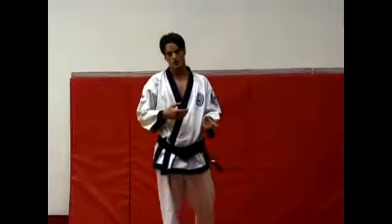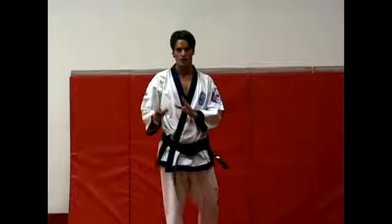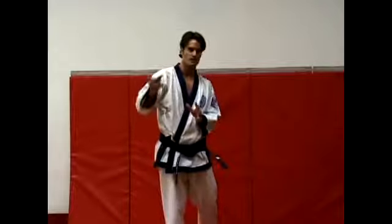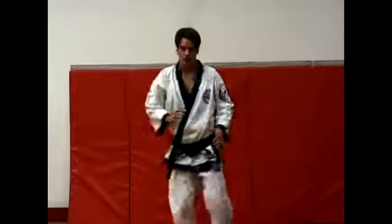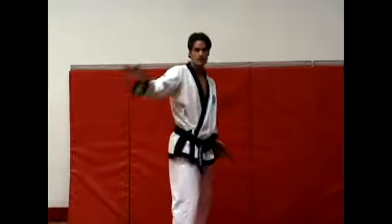Also, if you remember from the earlier lesson, I showed you a roundhouse kick. This kick, a hook kick, is very similar to a roundhouse kick. It's basically you take everything about a roundhouse kick and make it the exact opposite. So instead of coming around this way, you're going to hook and actually move the opposite direction. Your hip is going to come around the other way.